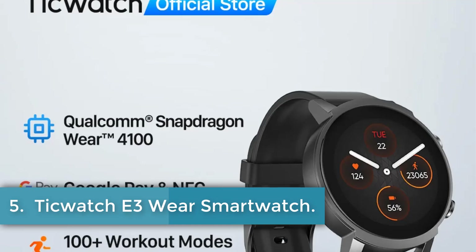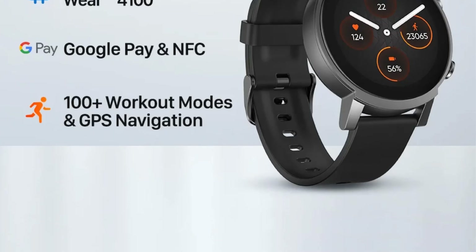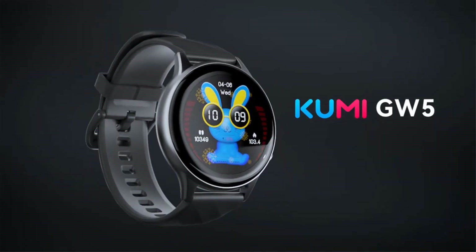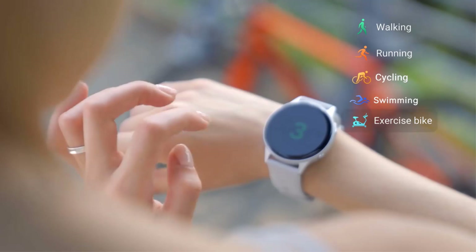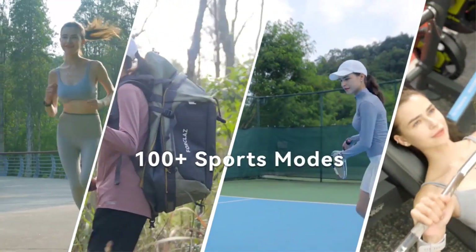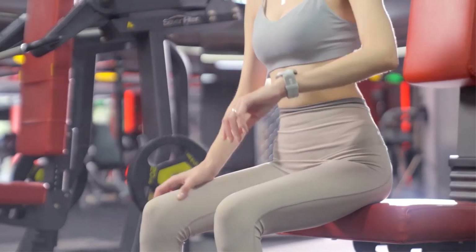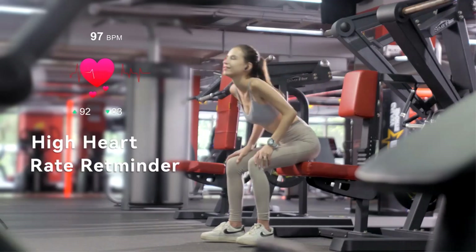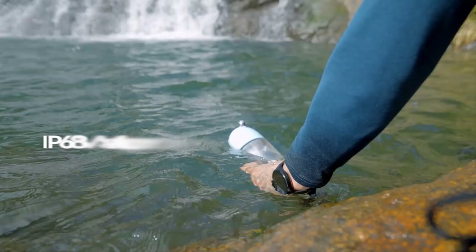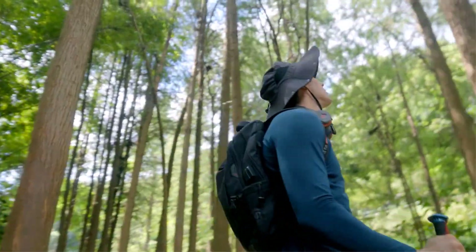Number 5: TicWatch E3 Wear Smartwatch. The TicWatch E3 is a smartwatch designed to enhance daily life with a variety of features. It includes Bluetooth 5.0 and integrates voice assistant capabilities. Key health metrics such as heart rate and sleep are monitored continuously, supported by features like stress management and blood oxygen saturation detection. The watch is equipped with 100-plus professional workout modes, making it versatile for activities from swimming to high-intensity interval training. It supports NFC payments via Google Pay, features GPS navigation, and has IP68 waterproofing suitable for pool swimming.